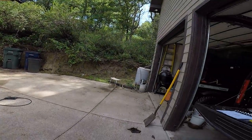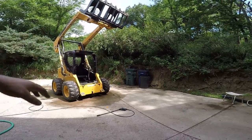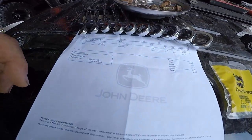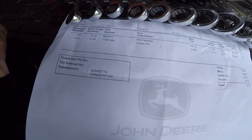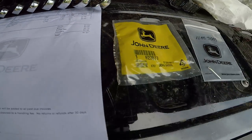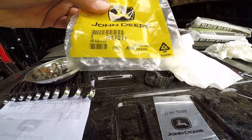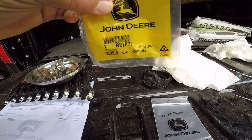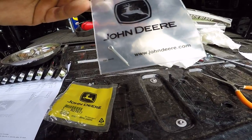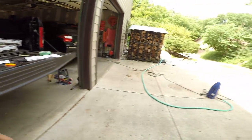What happened is my linkage stopped — it came disconnected. It was one of the pins. This is the part right here. It's cheap. Here it is: that's the pin, and this is the cotter. That's what it looks like — a little tiny fella.